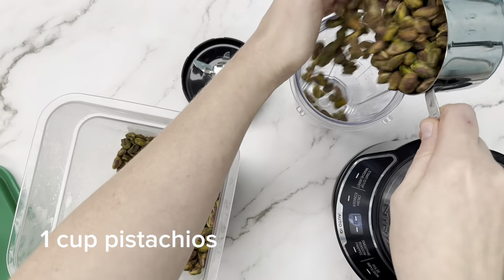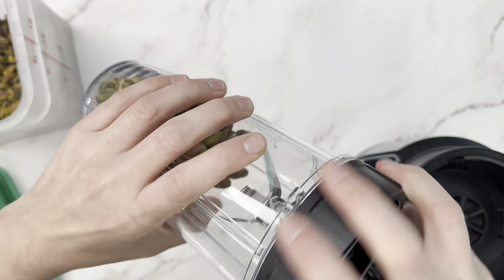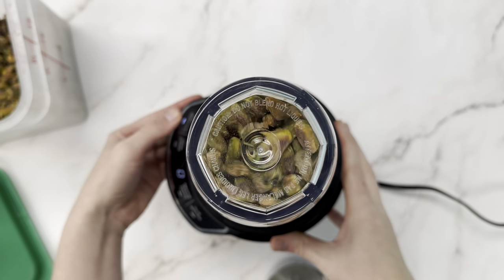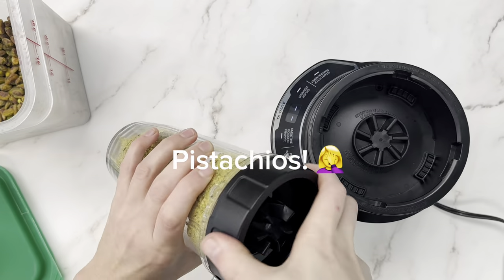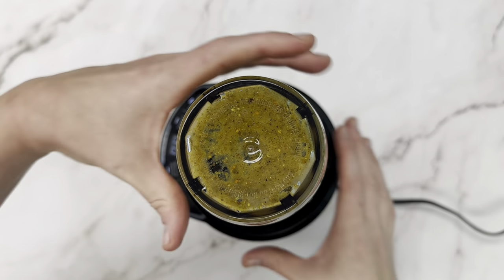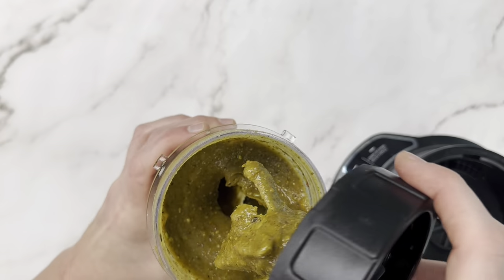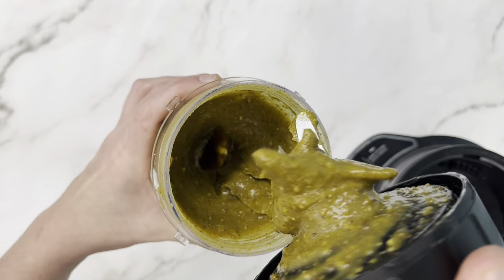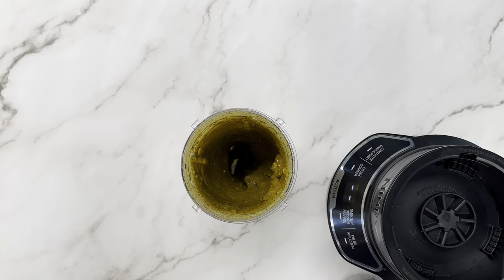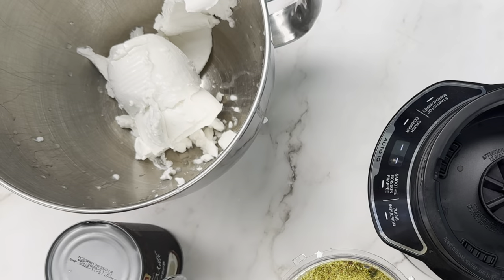Our first step is to grind our pistachios down into a paste or a butter. If you have pistachio butter, that's awesome — you can skip this step. We're grinding it in our Ninja blender. The oils weren't releasing from the seeds, so I added some liquid from the bottom of the coconut milk can to help it blend better. I like chunks in my ice cream, so we didn't blend it perfectly smooth. If you don't like chunks, blend it perfectly smooth, or grab a pistachio butter — that will give you the smoothest consistency.